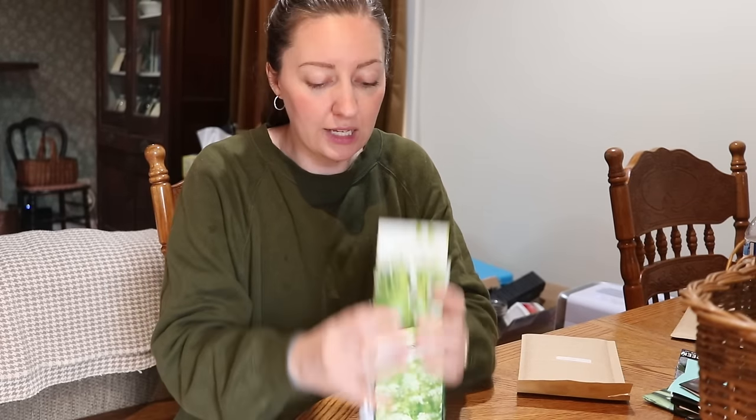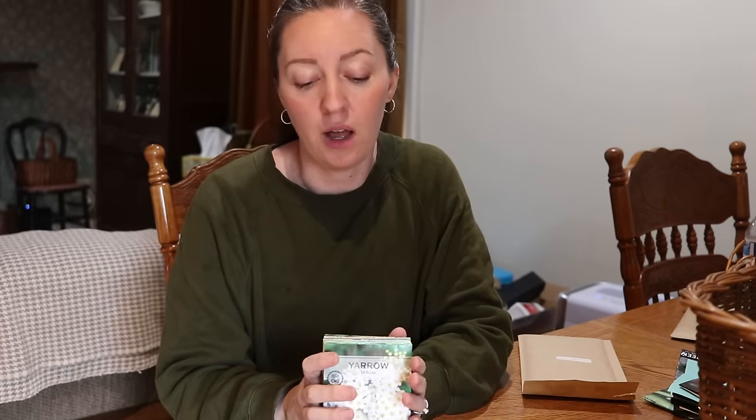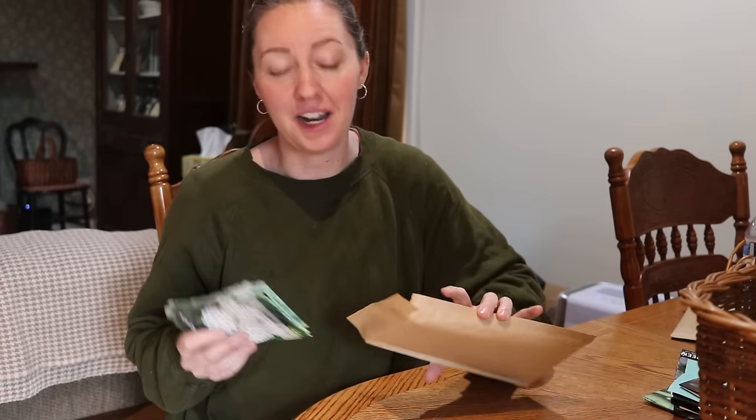I'm going to go ahead and give that collection a look. Patty was kind enough to give you all a 10% discount code which I'll put on the screen and down in the description, and I'll post a link as well. She's super sweet, a wonderful company. They have an Instagram page as well and put a lot of good info and growing guides, so definitely go check them out. Thank you Patty.